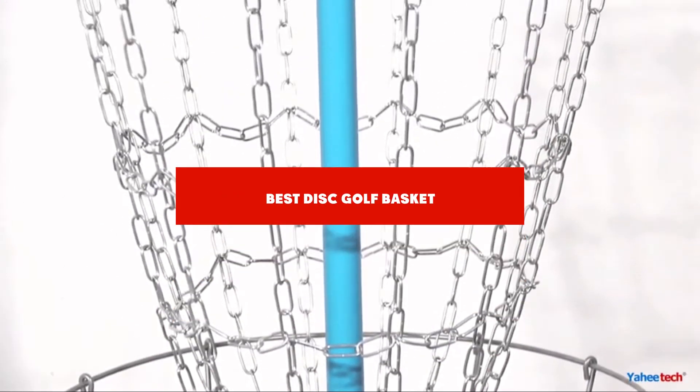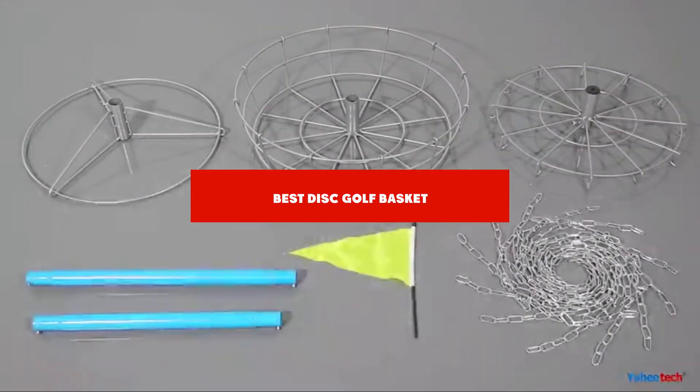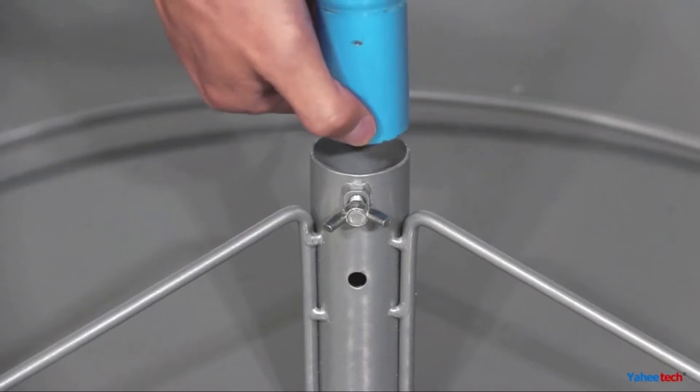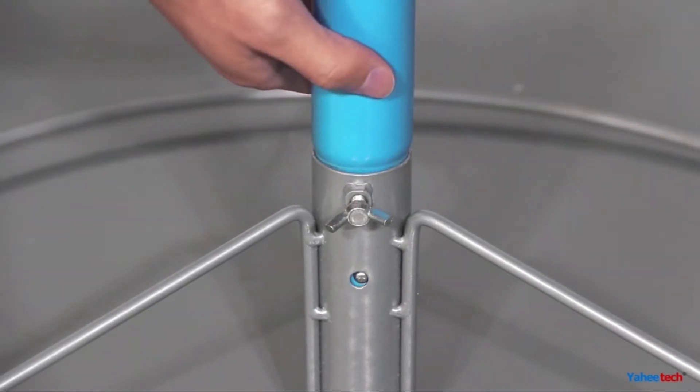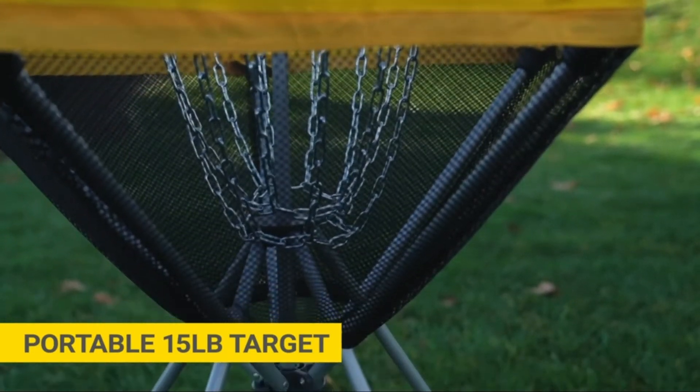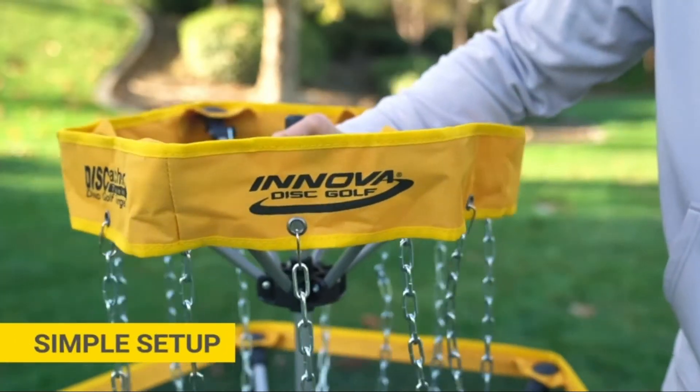If you're looking for the best disc golf basket, here is a list you must see. We made this list based on our personal preference and sorted it based on features, prices, quality, durability, and reputation of the manufacturers and customer feedback. We've included options for every type of customer. So let's get started.